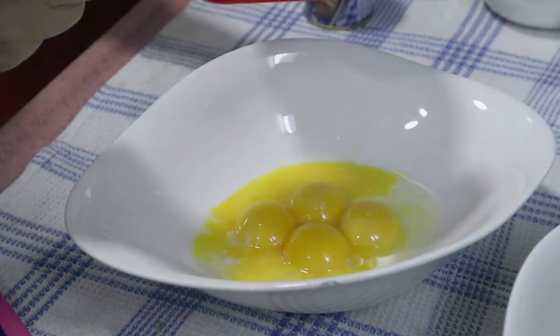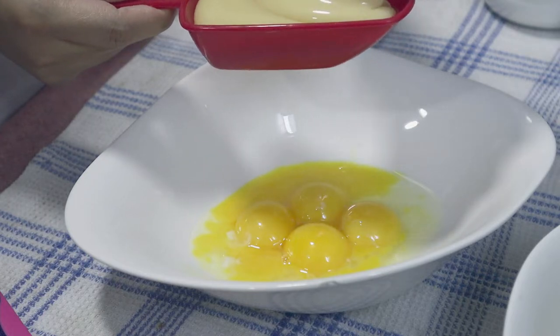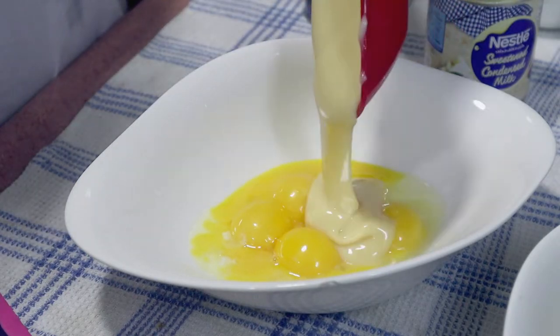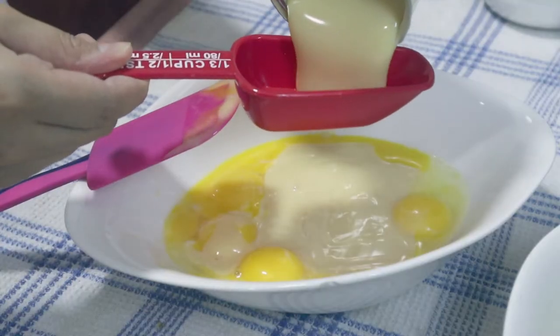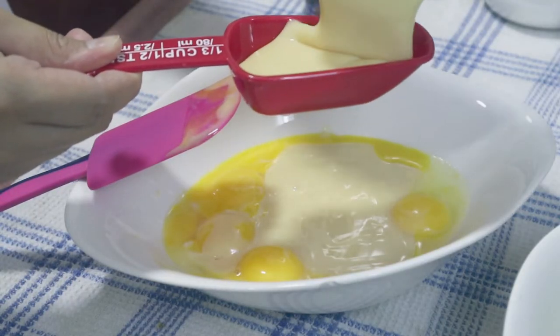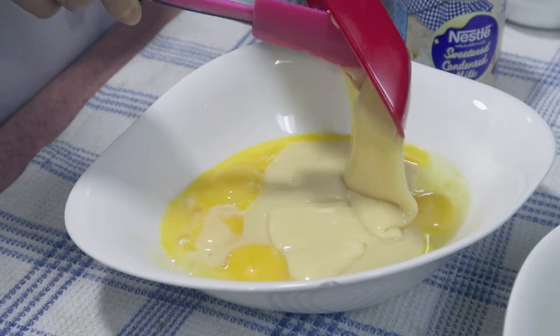Let's mix a quarter of a can of condensed milk and add five egg yolks. I'm not going to add sugar because I have all the sweetness from the condensed milk. Condensed milk is sweet, right?